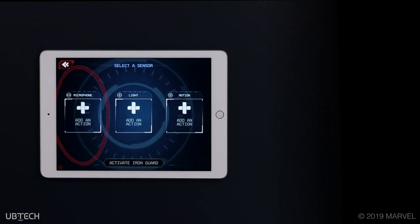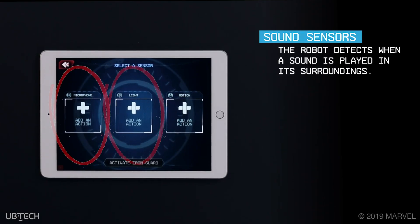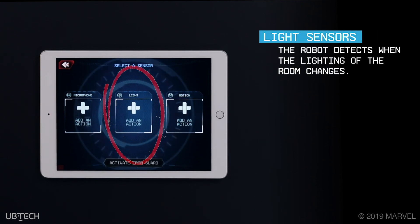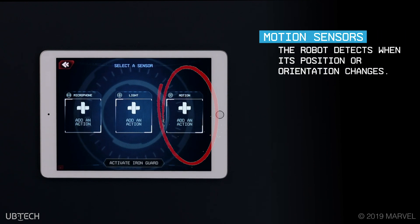The following sensor triggers can be customized with reactions. Sound sensors: the robot detects when a sound is played in its surroundings. Light sensors: the robot detects when the lighting of the room changes. Motion sensors: the robot also detects when its position or orientation changes.